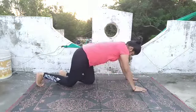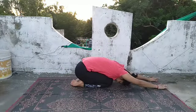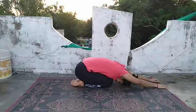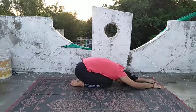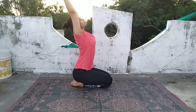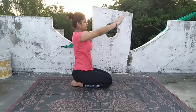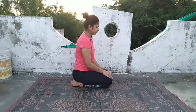Lift your body up, come on the knees, and slowly go to the Shashankasana. Walk a little with your fingers to stretch your back more and relax your back. Now slowly inhale, raise your hands, your head, and your body, come to the sitting posture, bend backwards, and then bring your hands down and keep them on the knees. Relax for a while.